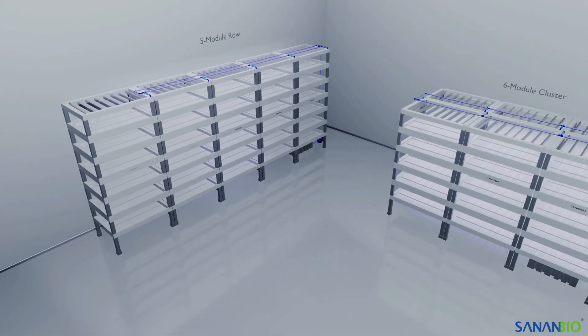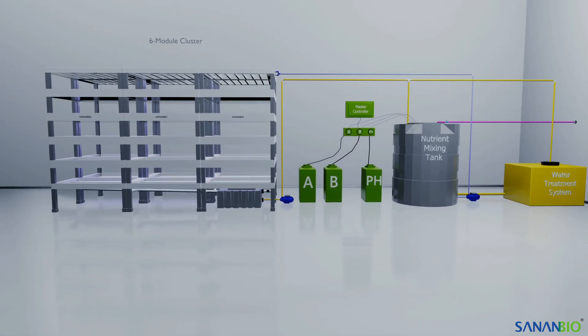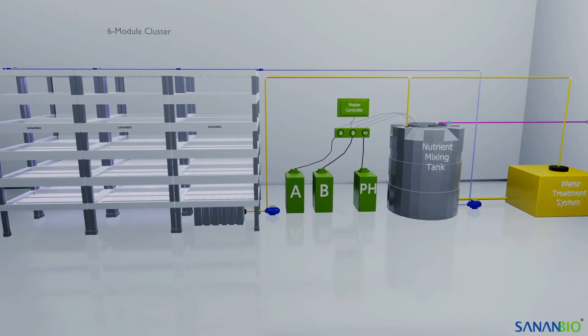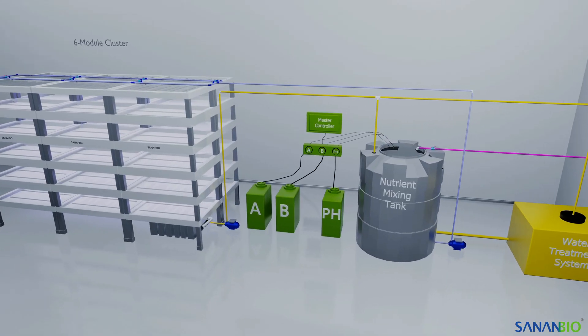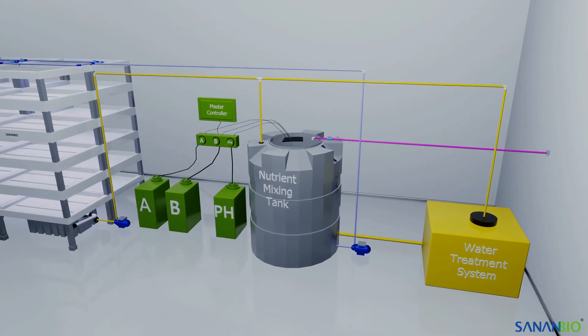Water can be cycled back up to the top of the modules or pumped over to a dosing reservoir for automated nutrient management. Pump size and plumbing diameter is determined by module height and length of plumbing runs. We recommend hiring a licensed and bonded plumber for design and installation of projects with 20 or more irrigation systems. Here is how water and nutrients flow through a six-module cluster plumbed to an automated nutrient management system.